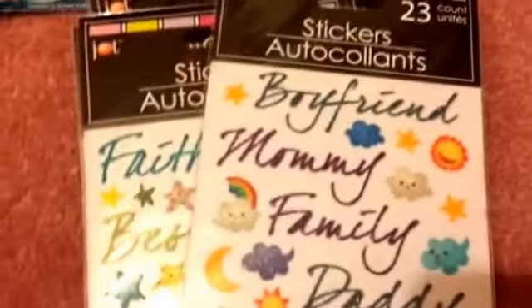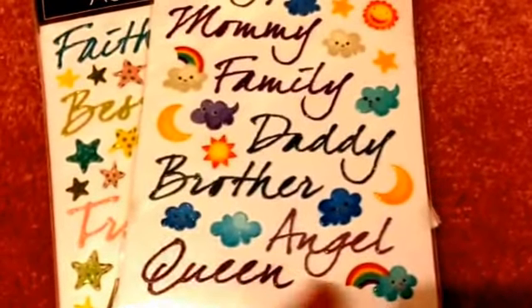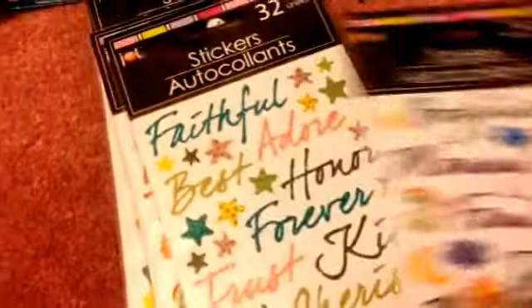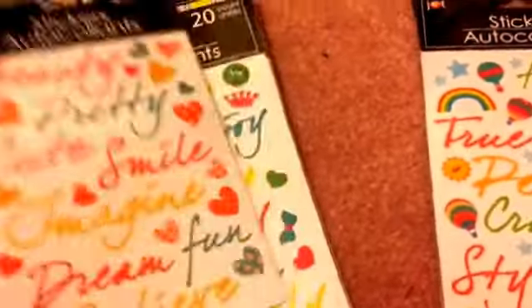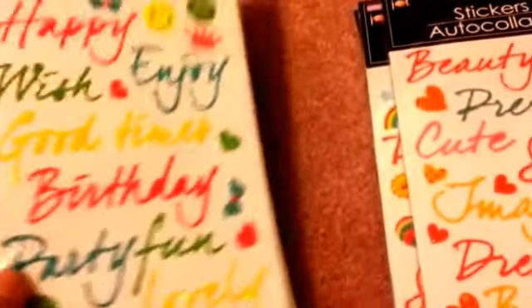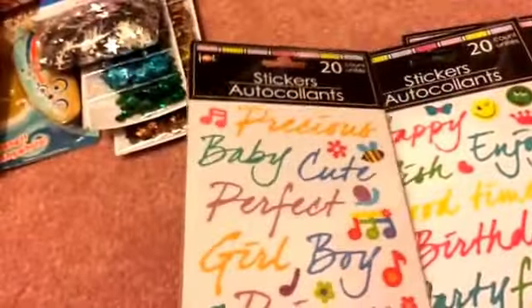They had a lot of new stickers. The first set has different sentiments written really prettily — they look like stamps but they're actually stickers. They also come with cute little stickers with clouds and rainbows, stars, hot air balloons, girly words like 'beauty, pretty, smile,' heart patterns, emojis, and a precious baby theme with musical notes and flowers. Perfect for cards.